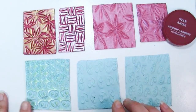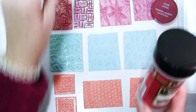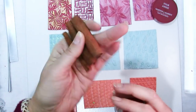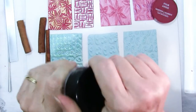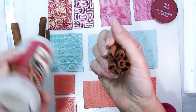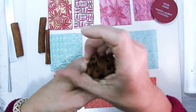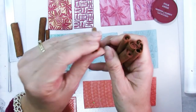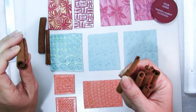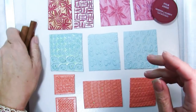Any guesses as to what this one is? Cinnamon sticks. The ends of the cinnamon sticks have some pretty cool designs. I actually went through my container — I think these were left over from Christmas. Some of them have better designs than others. Some were kind of broken, some are thinner, some are thicker, but I pulled out the ones that I liked best and used those in the exact same way.